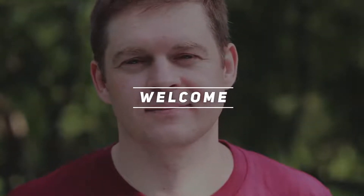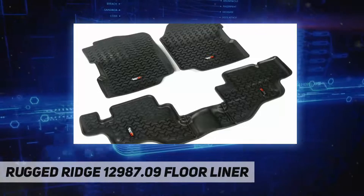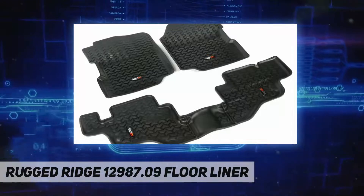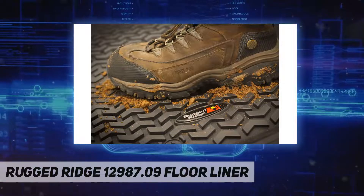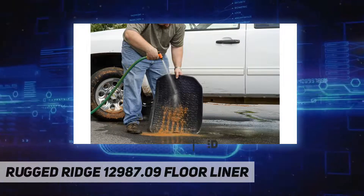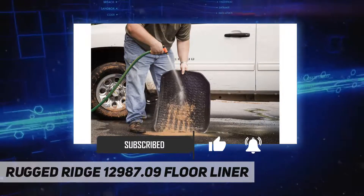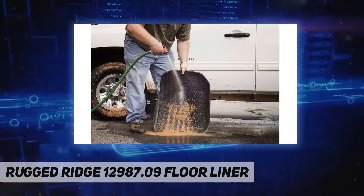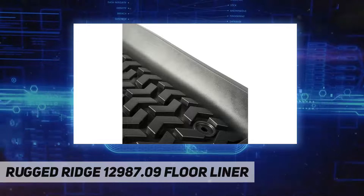Welcome back to the channel. Rugged Ridge 12987.09 floor liners — need an affordable solution to keep the cabin floors of your Jeep looking factory fresh? Try Rugged Ridge's all-terrain floor liners, made of a durable OE-quality thermoplastic material that can withstand the rigors of daily abuse. Each liner is perfectly contoured to your vehicle's floor for precise, secure fitment.